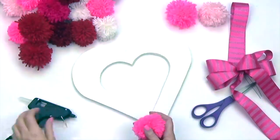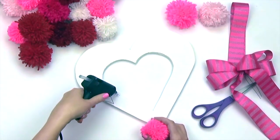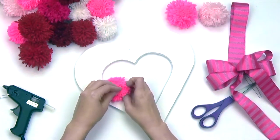Now let's assemble our heart. Hot glue your pom-poms to your heart template in a random pattern. We created a bunch of pom-poms in different colors, but you may want to use one color such as red and vary your pom-pom sizes.